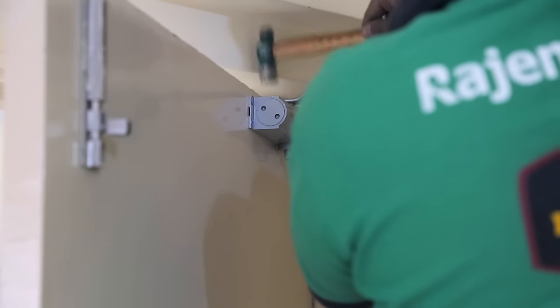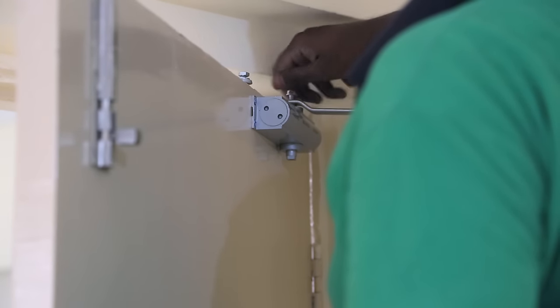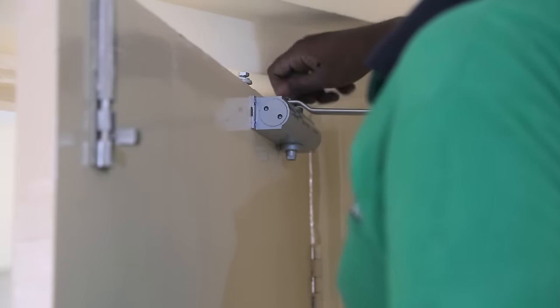The second part of the hinge gets attached to the door closer. It needed a little tap from the hammer so it fits in tight. Then I can secure it with the bolt provided.